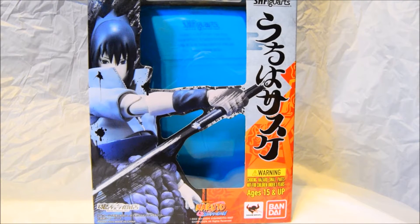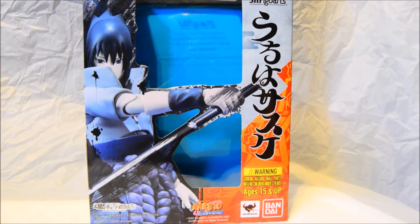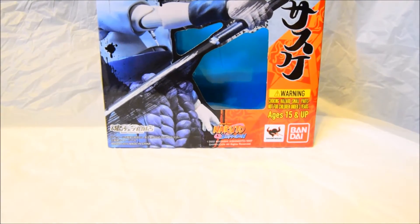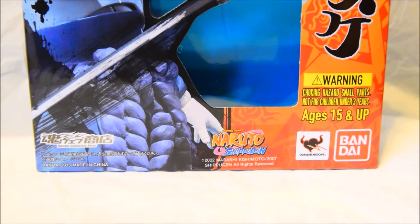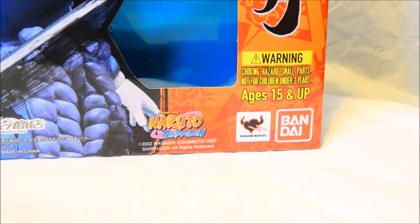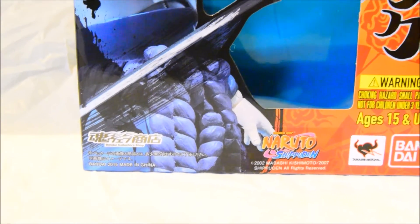So what I'm going to do now is give you a once-over on the box and then show you the actual figurine and accessories it comes with. Starting off with the box, we have the usual companies involved. It's been manufactured by Bandai, and you've got Tamashii Nations there with some Japanese writing on the box.